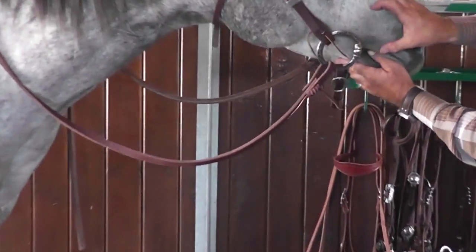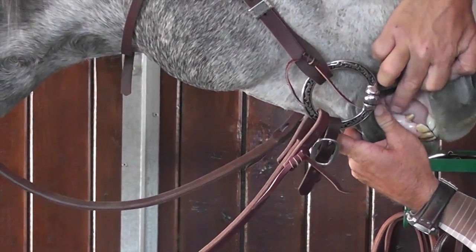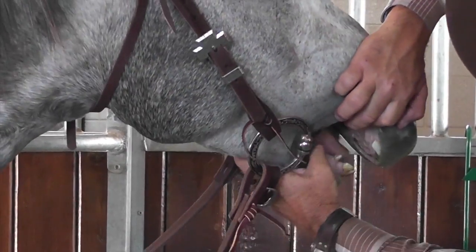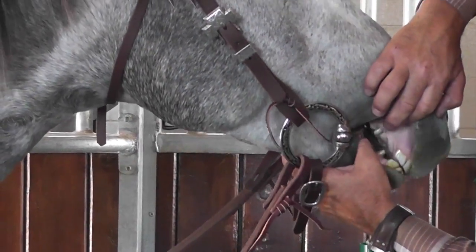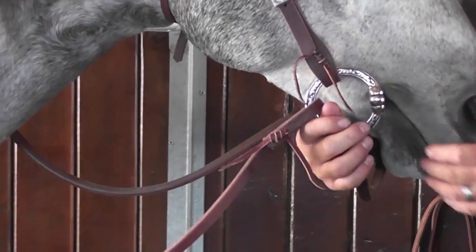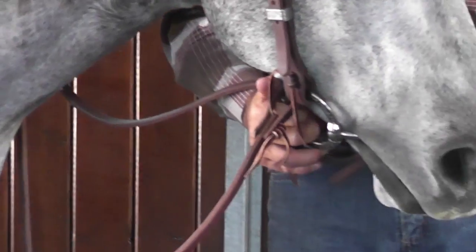Let's see if he'll show you. So right where my thumb is, is his gum line. So when you pull on that bridle rein, the mouthpiece of that snaffle is going to come into contact with that gum line.